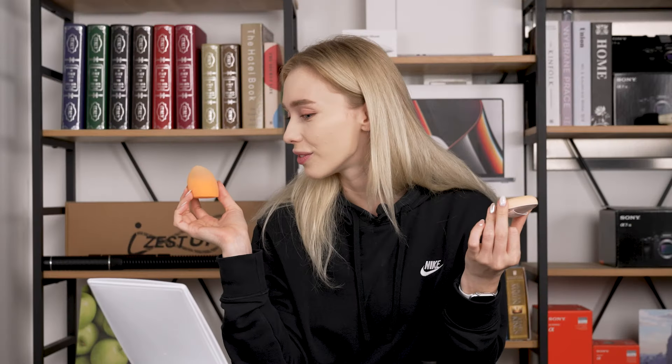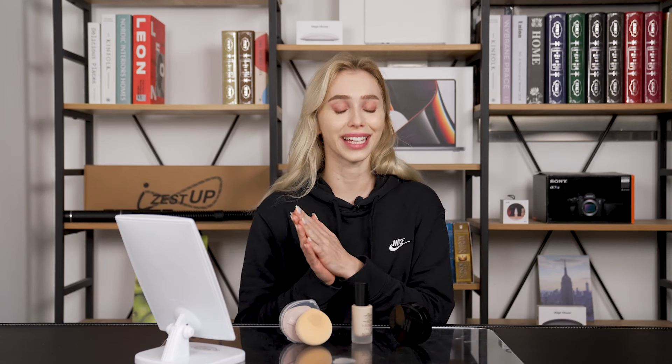After testing the conventional drugstore sponge versus the All Day Stay Glow Up Sponge, I can definitely say I'm going to keep using this one. It was super bouncy, super soft, I loved the way it applied the foundation, and you can see how glowy I am — I'm definitely choosing this one.